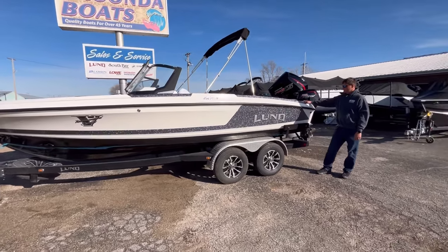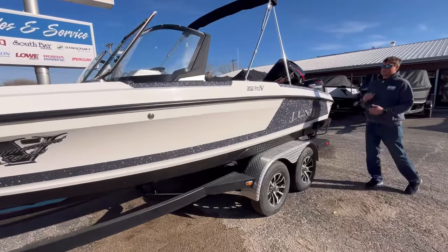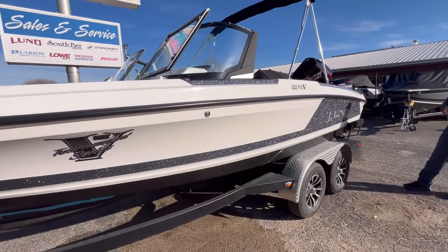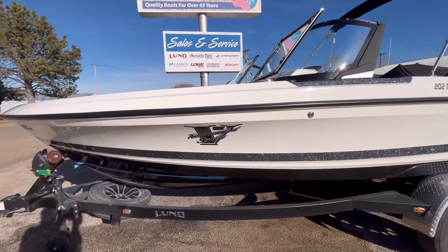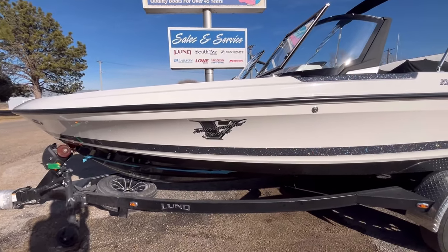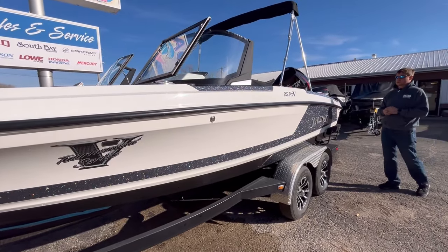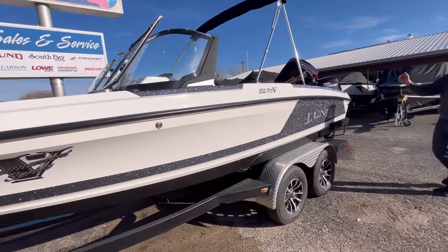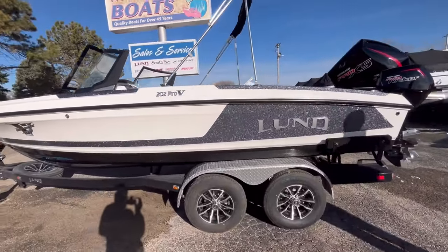This model is redesigned for this year. They integrated the jump seats, which I'll show you as we get inside the boat. It's just an awesome design — the perfect boat for the serious tournament fishing guide, the serious fisherman, or the family. It's got lots of seating, it's 20 foot 2 inches long, so it's just that perfect size. This one's in stock, shown in Arctic White with the gunmetal and the raised Lund decals.